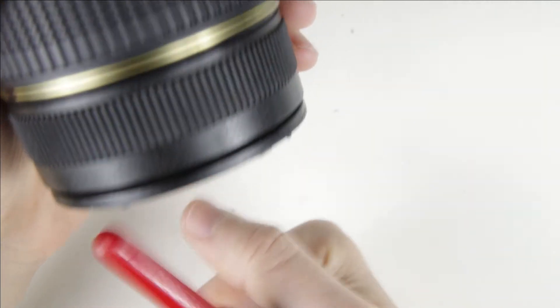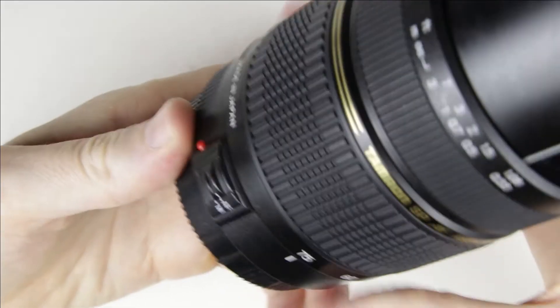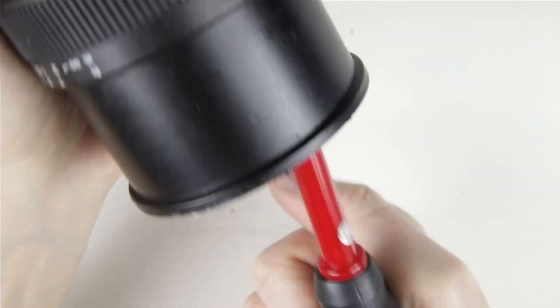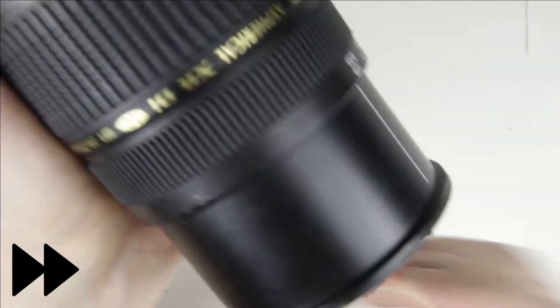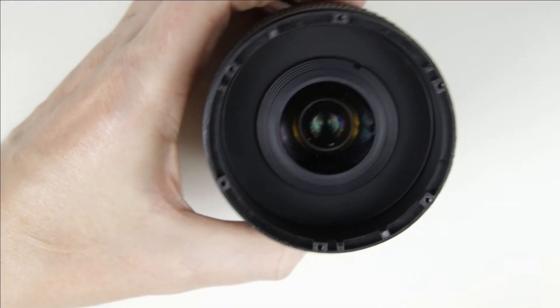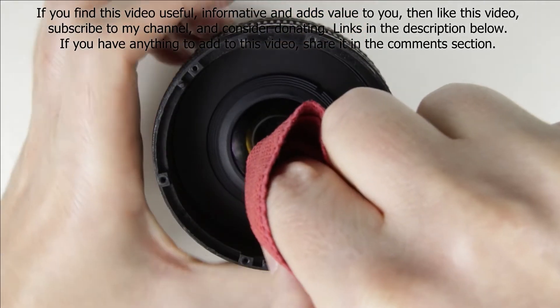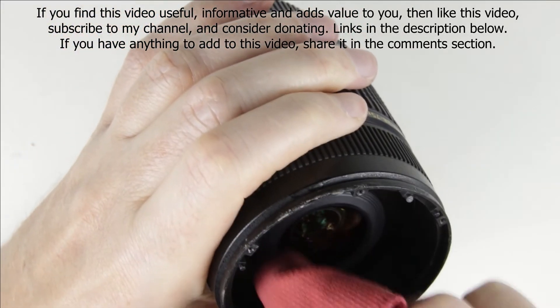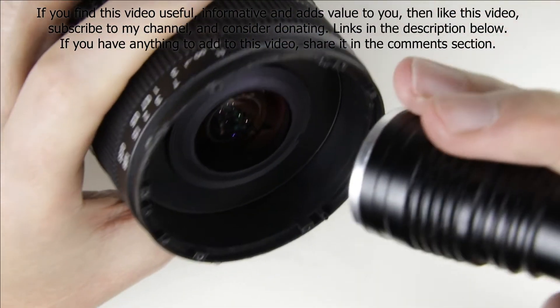Hold the lens downwards and clean the inside of the lens with a brush and an air pump. If the lens is not clean, then clean it with lens cleaning fluid and microfiber cloth.